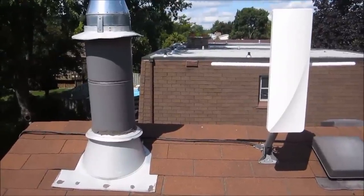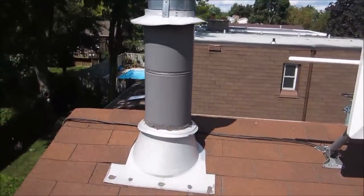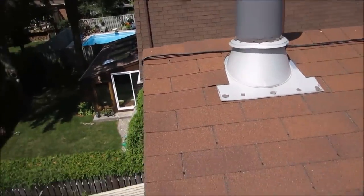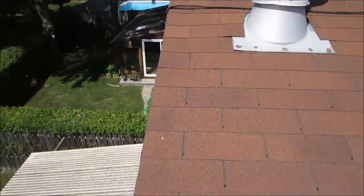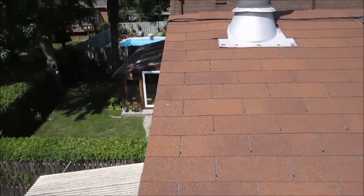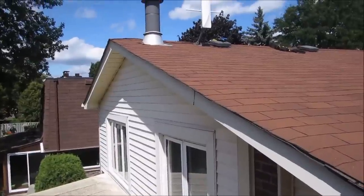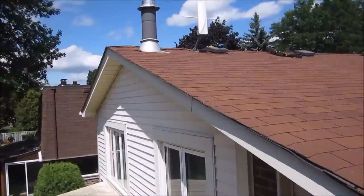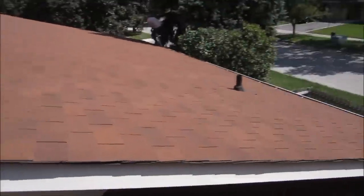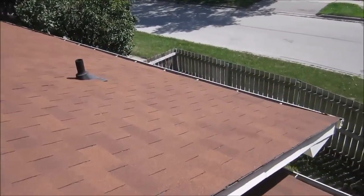Now we'll feed the cable down. We like to run the cabling neatly — we've run it neatly across the peak of the roof and then down the side. We tuck it under the shingles so you can't see the cable, keeping it nice and neat as it comes down the roof. It also runs along and hides through the eaves trough.